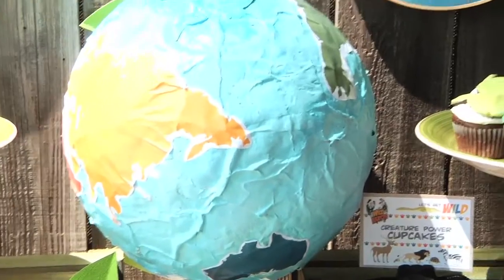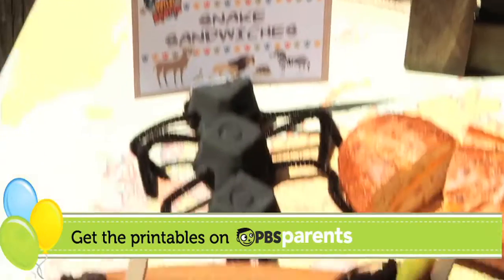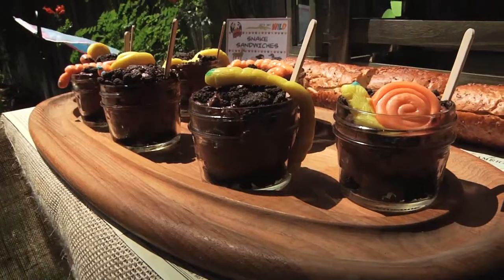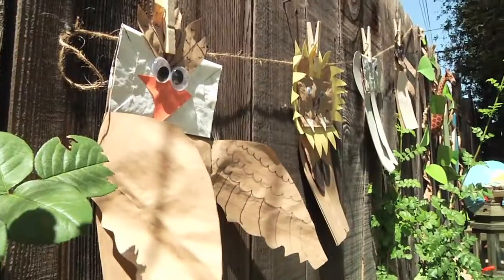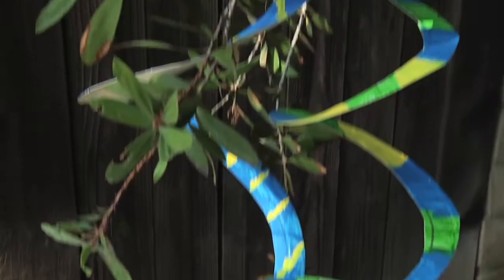This is the leaf bunting. This is the paper mache globe. These are the ant egg carton menu card holders. Here are the dirt pudding cups. These are the paper bag animals and our paper plate snakes.